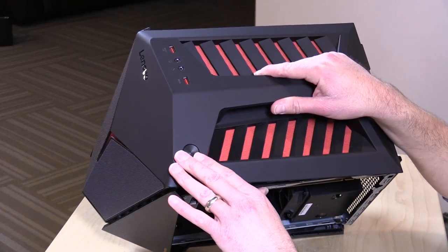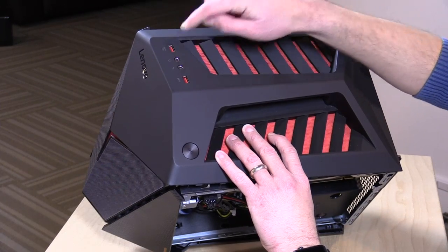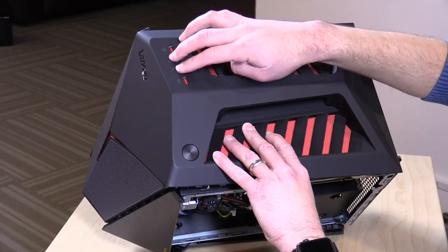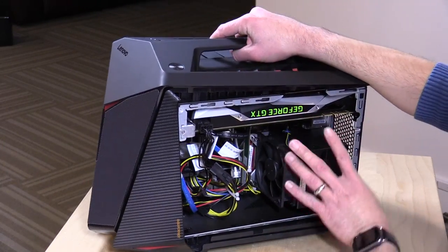On the top here, you've got the power switch and two USB 3.0 ports. One of those USB ports has the ability to charge your devices when the computer is off. You've got analog audio in and out right there as well. Again, the front here lights up, which you'll see in a minute.